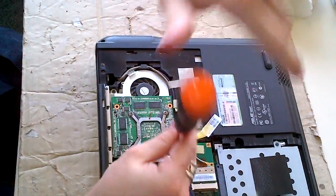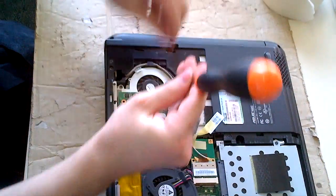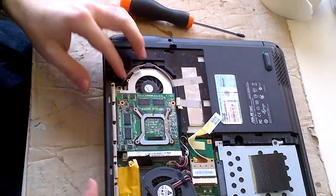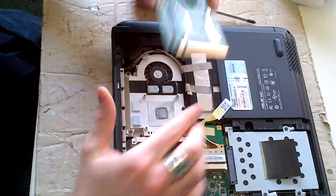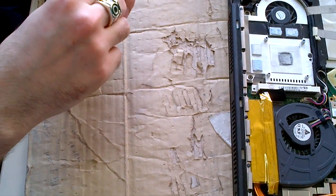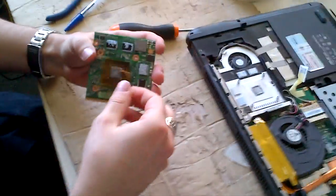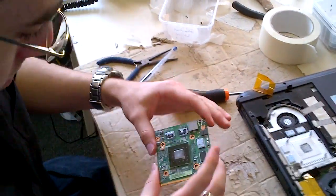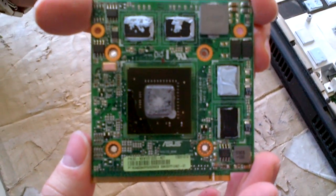The engineer is opening it right now. Please note: never force unless you know exactly what you're doing — you might break something without knowing. This is the Nvidia chip, which is causing the problem.